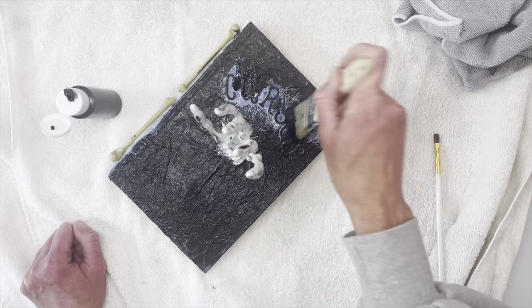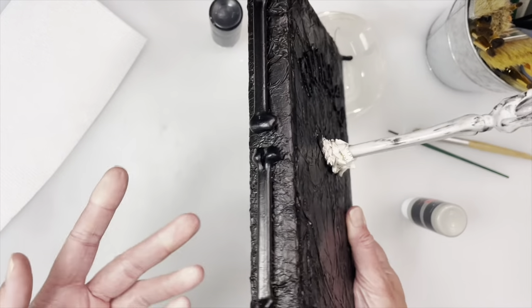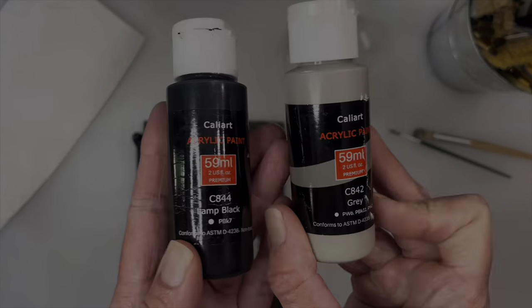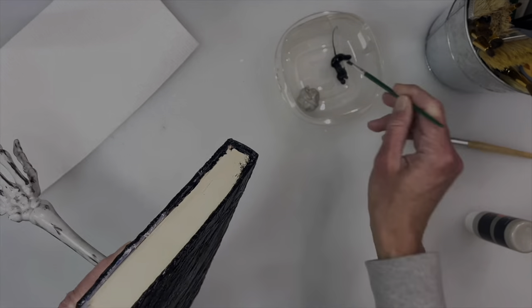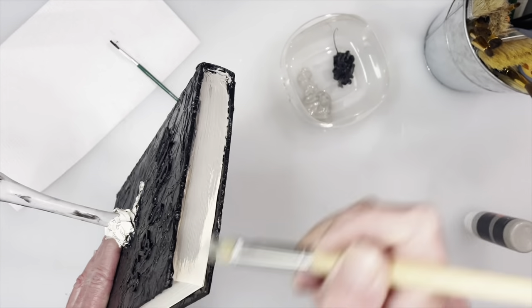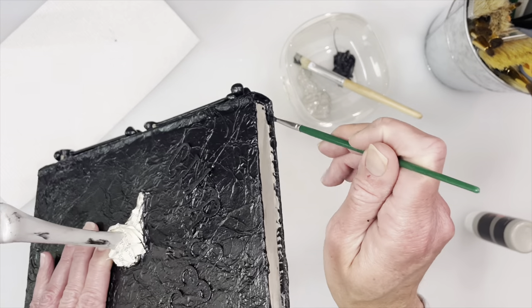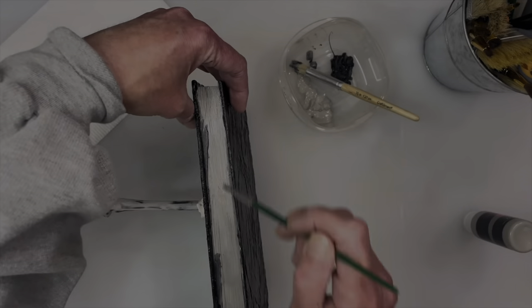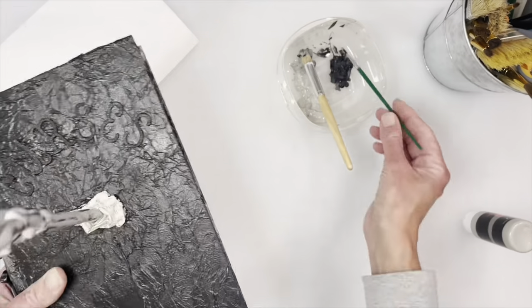Now I'm going in with black paint like the first book and painting over the whole thing. When I get to the letters I'm pressing to make sure I get all around them, and same with the bones - making sure I get in between all the creases. I did not paint the pages yet, so I'm going in with black and gray paint. I'm touching up the sides where I didn't get the black all the way inside, then going in with gray for the pages. I'm mixing the black that's already on there with the gray to make it look a little dirty - running the black through the gray to give it that effect.